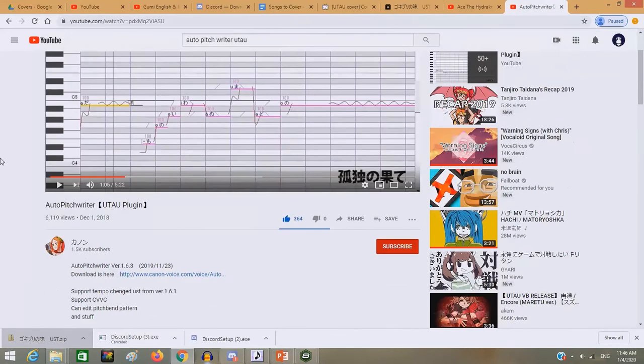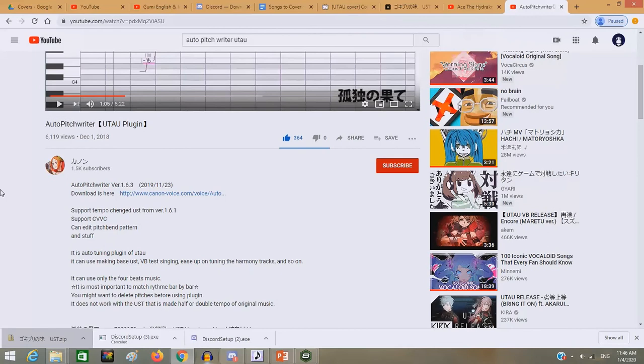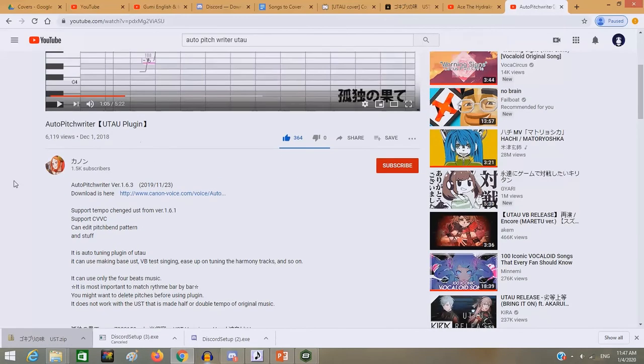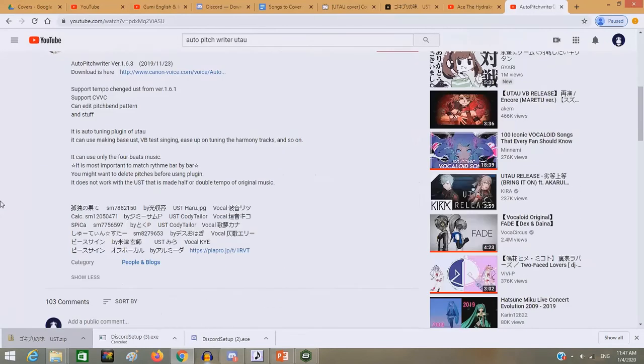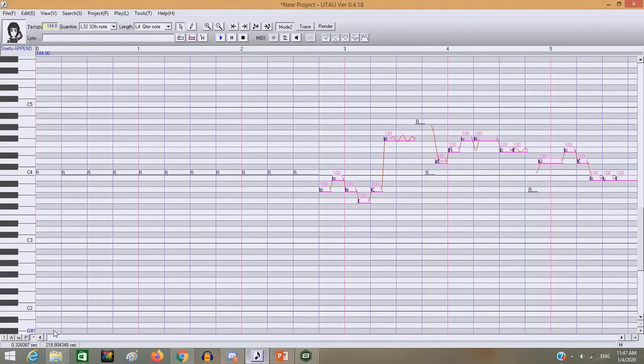This is where I found the Auto Pitch Writer by Canon. It's currently on version 1.6.3 as of — I'm possibly using a later version. This is from November 23rd, 2019. I don't remember exactly when I downloaded my version, but the recommendation is that you delete all the pitches first, though honestly you don't have to.